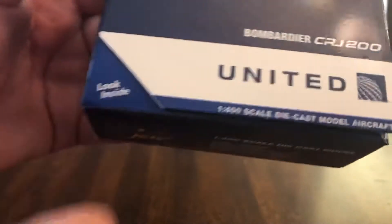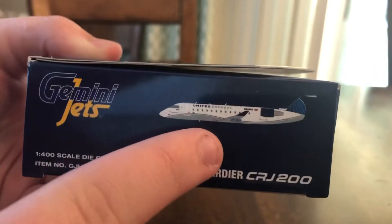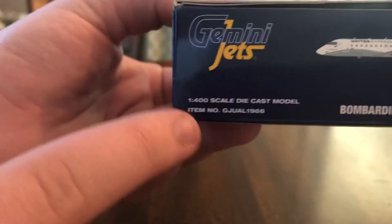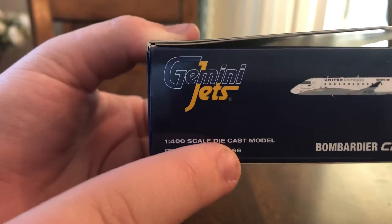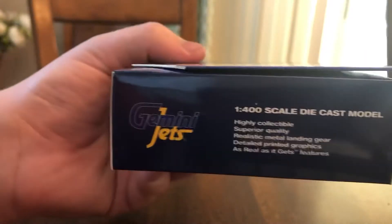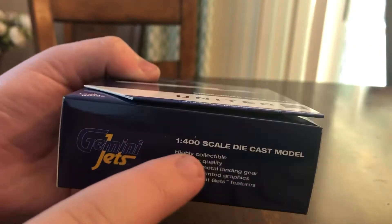Looking inside on the left side, we have the Gemini Jets logo again, the clip art of the aircraft, what the aircraft is, and then the model itself — a 1:400 scale diecast model and the item number. The bottom side has the Gemini Jets logo, noting it as a 1:400 diecast model once again.